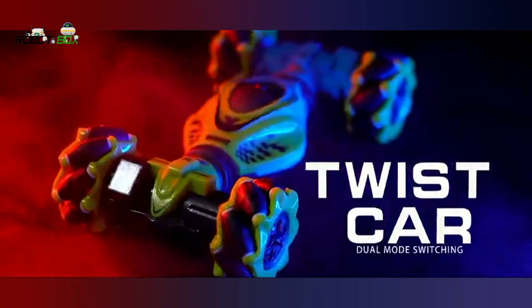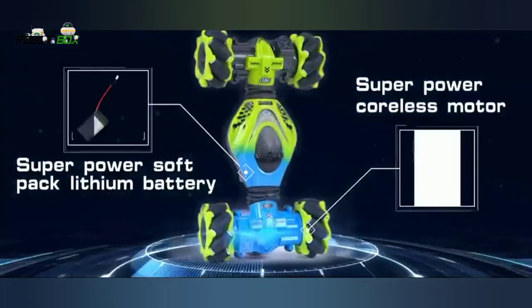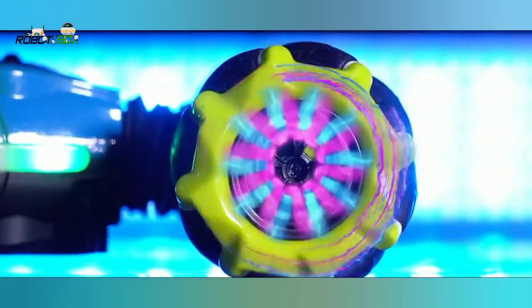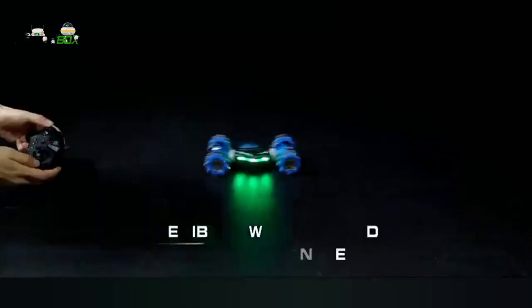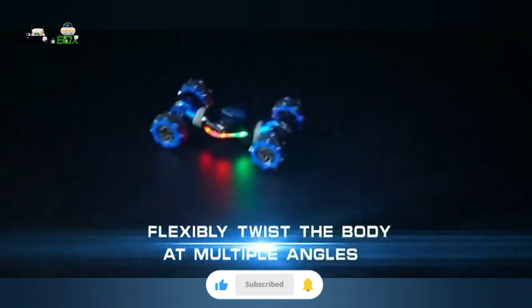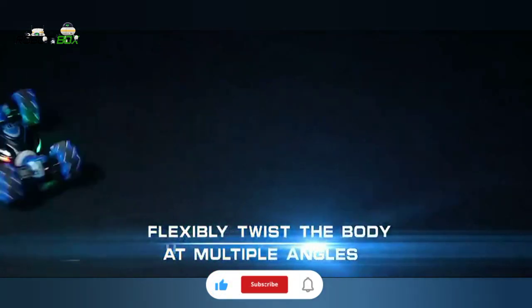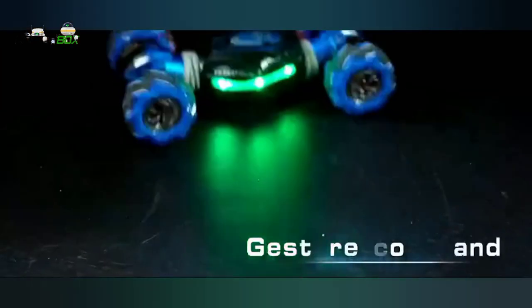Cool Twist Car — 2.4G remote control twist seeker with rubber tire strong grip, super power hollow cup motor, and soft pack lithium battery. One key deformation, easy control, multi-angle flexible twist body, arbitrary control. Show cool stunt action with gesture command watch.